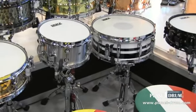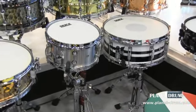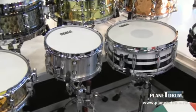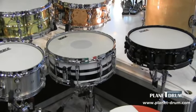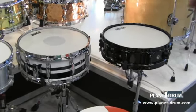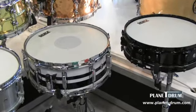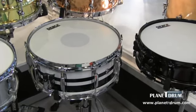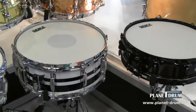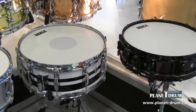This little popcorn snare is new for us — it's all aluminum. If you notice, the lugs are also aluminum. This is already getting a lot of attention here at the Frankfurt Show. Next to that we have our very affordable mahogany snare drum — nice warm classic sound, 5.5 by 14 inch with our triple flange hoops.